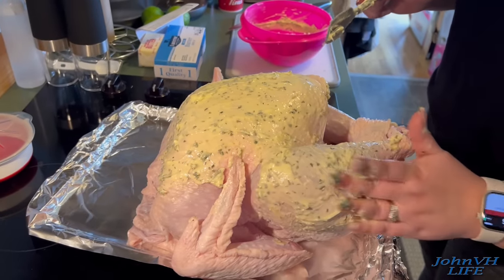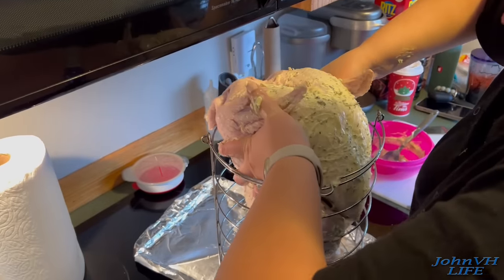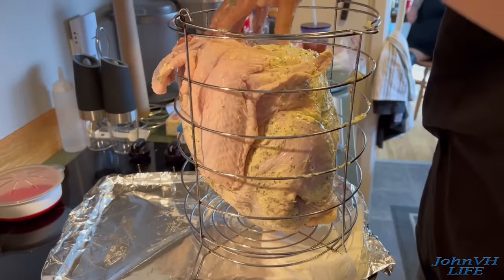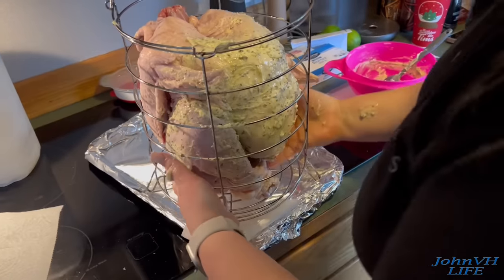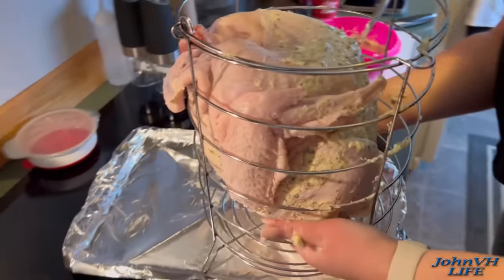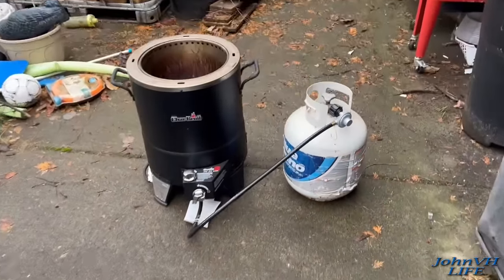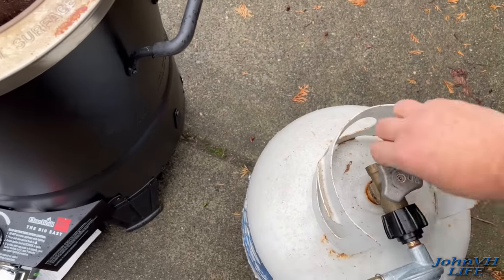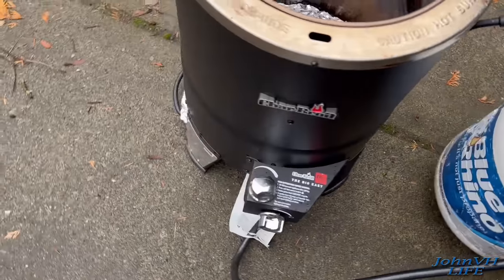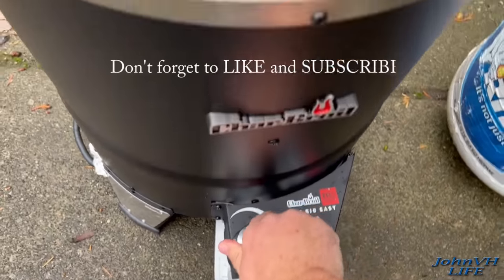Just going to slather up the outside on both sides, then tuck the legs in and show you how those go in the basket. Make sure nothing's hanging outside the basket more than it has to, so it doesn't touch the holes. It just decided to rain, so we'll make a cover. Turn it on full, click the clicker.